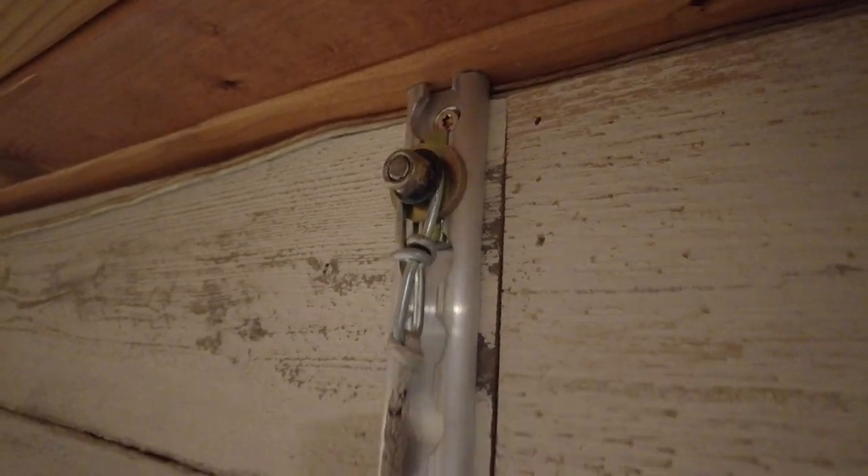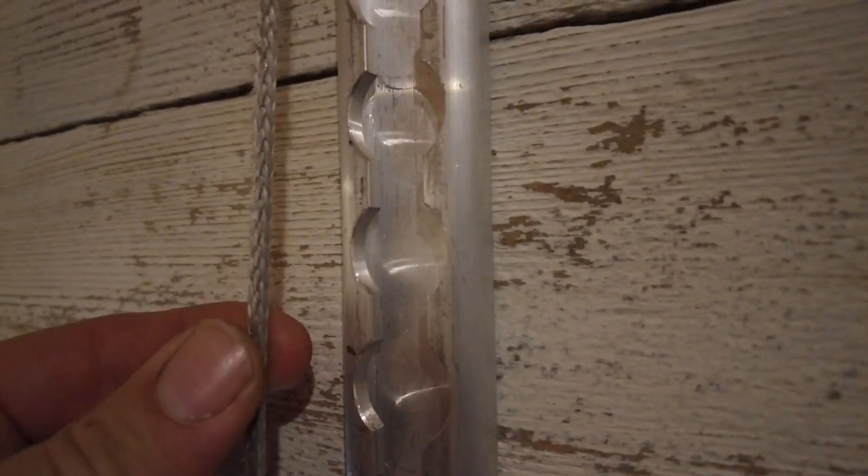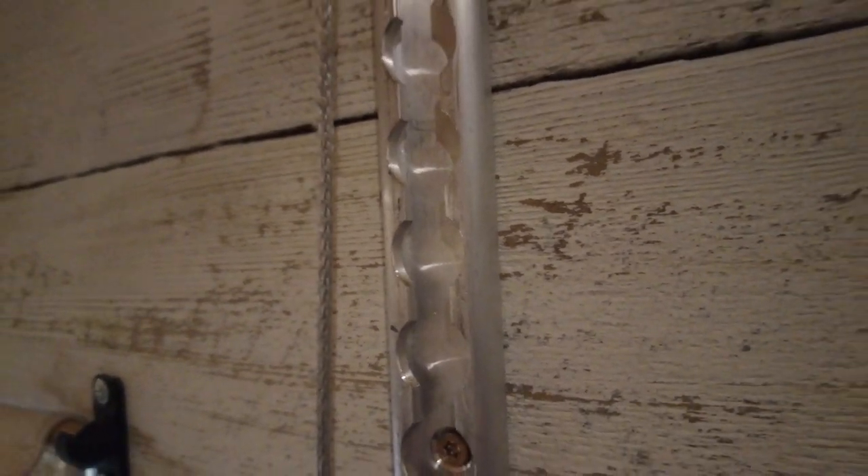The bed is hanging on these chains which are hooked into the L-Track and then supported by this Dyneema cordage. These little cords hold a thousand pounds.